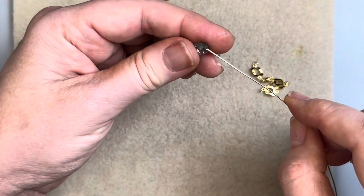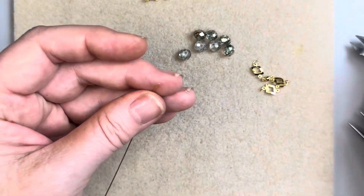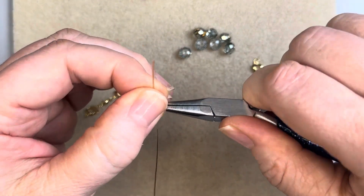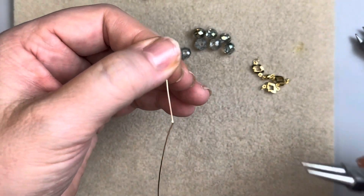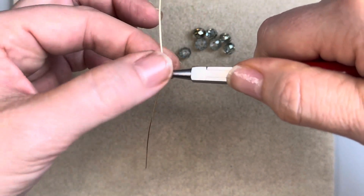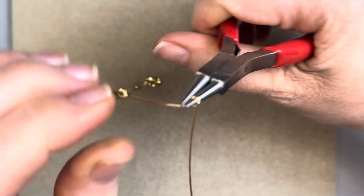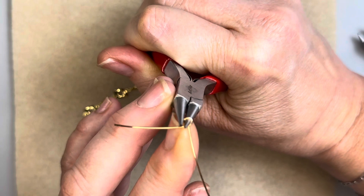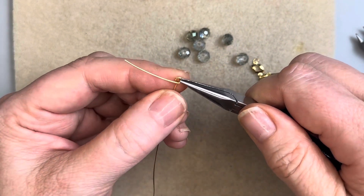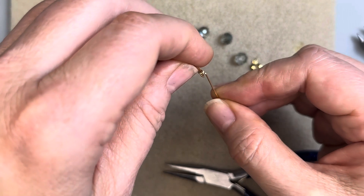We're going to trim off the end, then do a wire wrapped loop. Come down about an inch to an inch and a half, whichever you're comfortable with. We're going to come in with our round nose pliers about a third of the way down — we don't need a large loop — then form over that top barrel. Before we do our wire wrapping, I opened it up a little bit. If you use your fingers that's great, it does work.